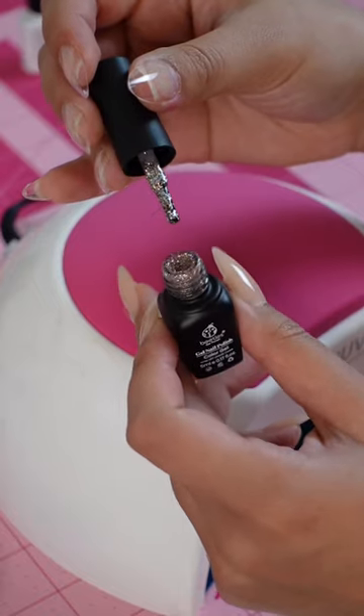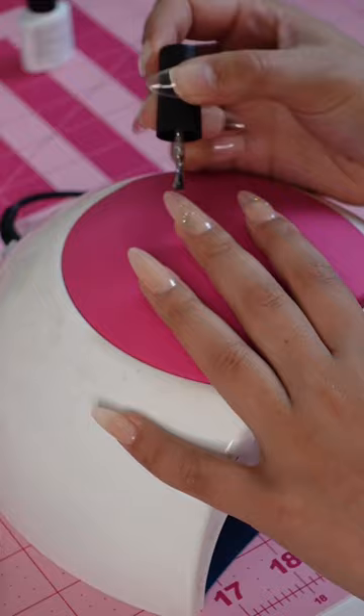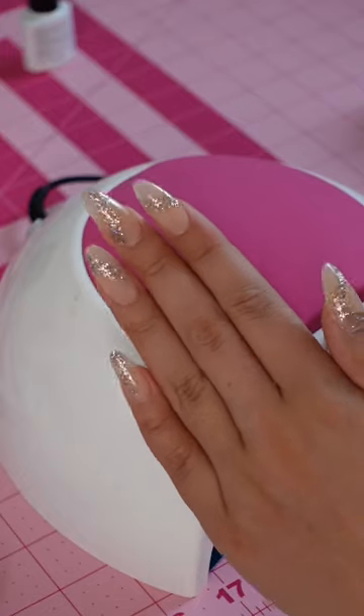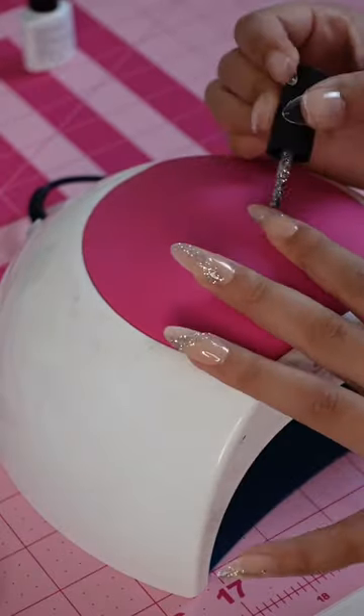Then I'm going to grab any glitter polish. This is a cute little champagne color and I'm just going to paint a chunky line across each nail — it can kind of swirl if you want. The vibe we're going for is like a star system galaxy situation. I'm going to do two coats of that to make it more opaque and to blend it out a little bit.